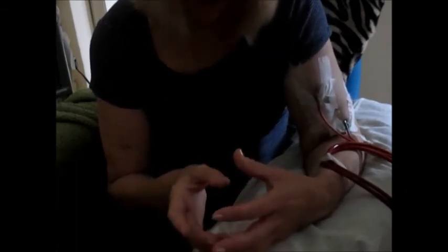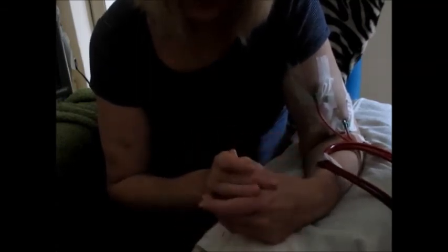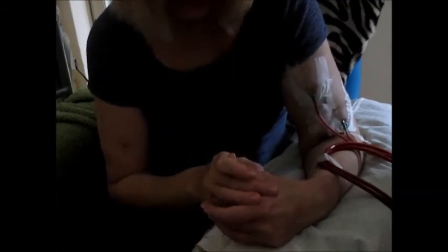So that's it for now. I'm going to get on with the rest of my treatment and I'll show you at the end how to remove the needles. Thank you.